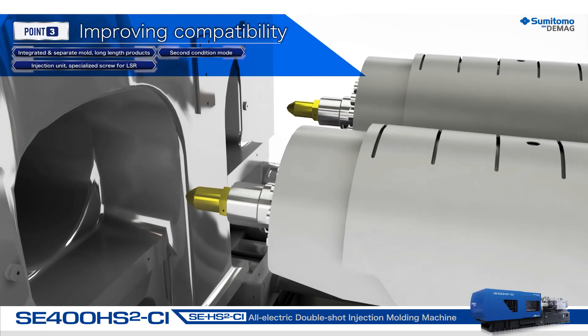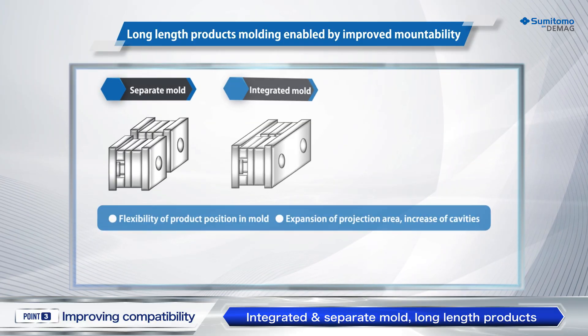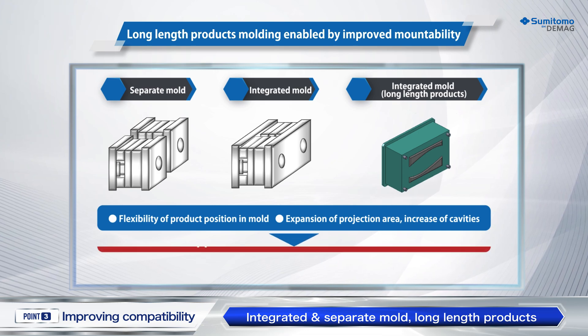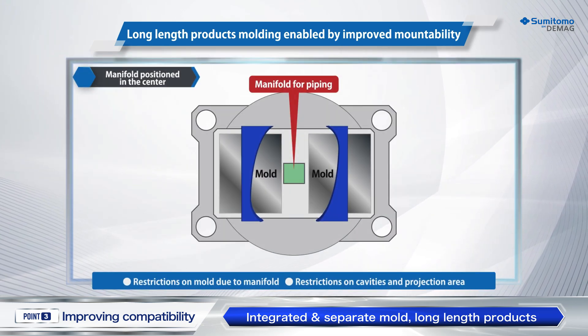Improving compatibility. In accordance with the wide-ranging and complicated mold structures for plastic parts, not only type two-in-one molds as mounted on the conventional two-material molding machine, but also molds for long products, such as automotive parts, are mountable.